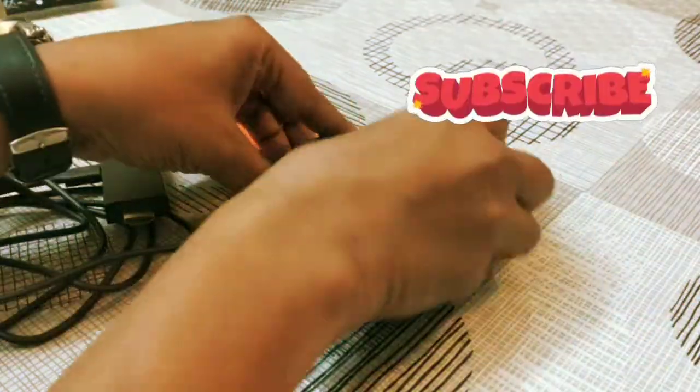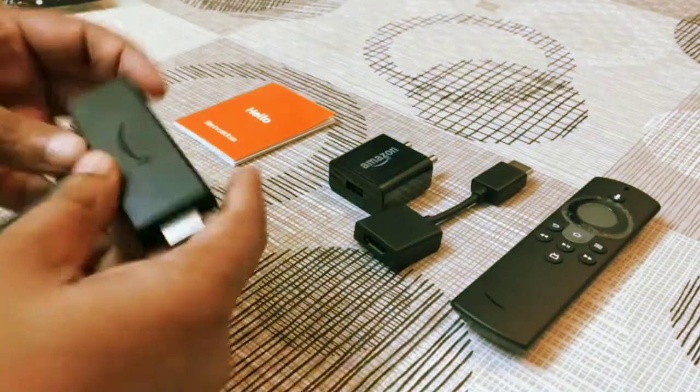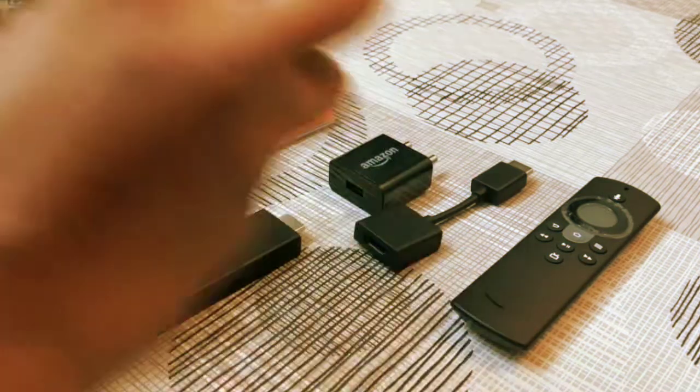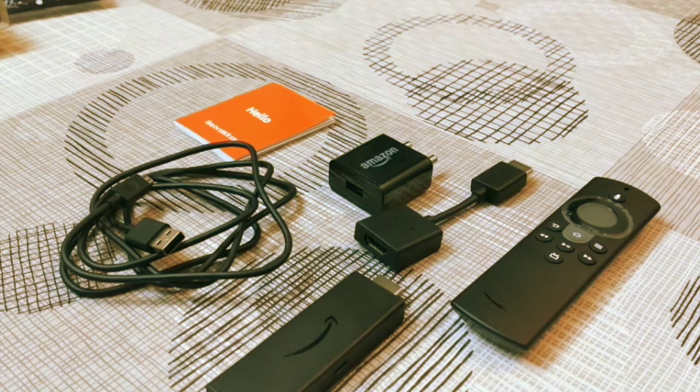So in summary, what you get is the instruction manual, the Fire Stick, the USB charger cable, and all the other accessories. Thank you for watching the video.